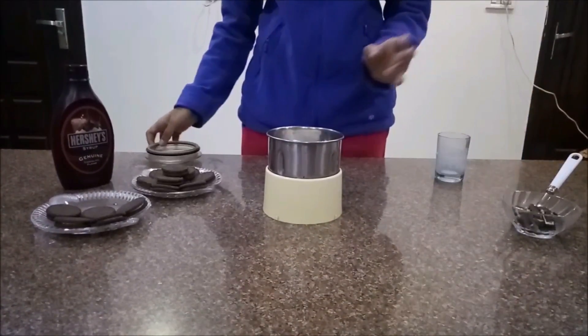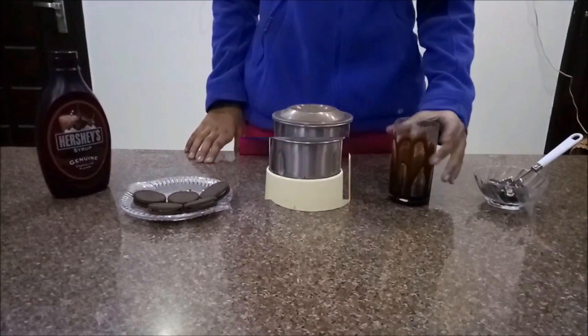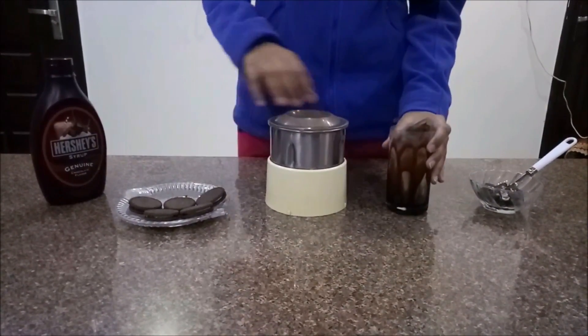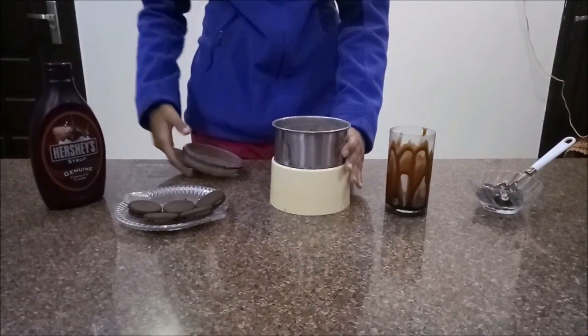Now we will blend this in the mixer. We have finished the freezer step and the shake is ready. Now it's time to serve.